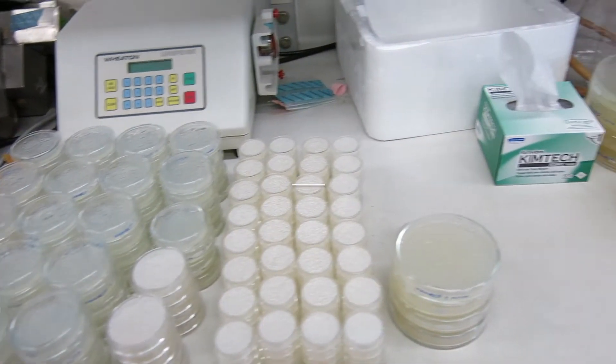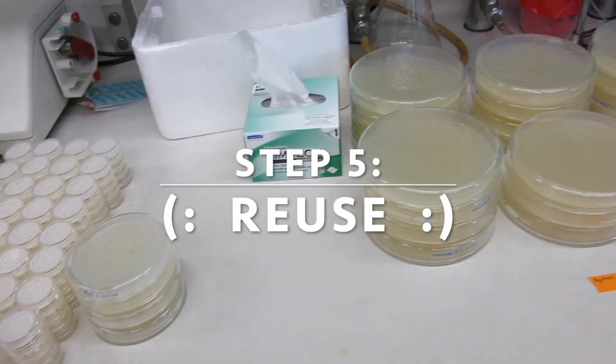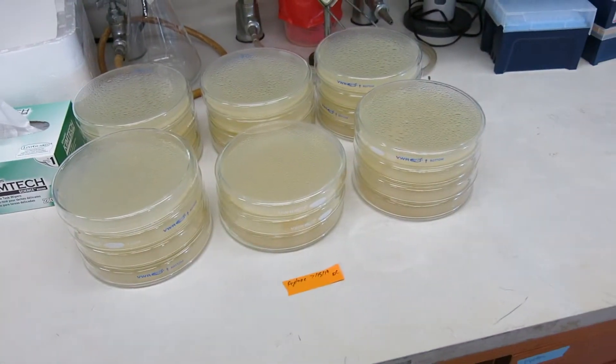Then you just make the petri dishes into new plates like normal. Now it may seem like a lot of work but it's really not that bad. You just integrate it in while you're waiting for an incubation or a centrifuge. It's a good break if you need to not think so hard for a change.